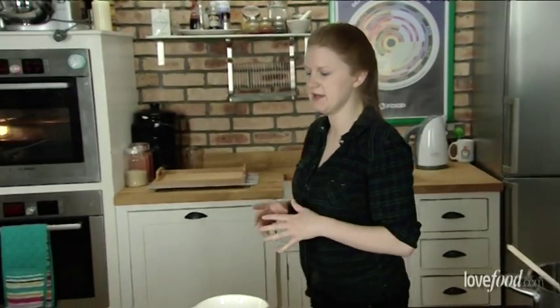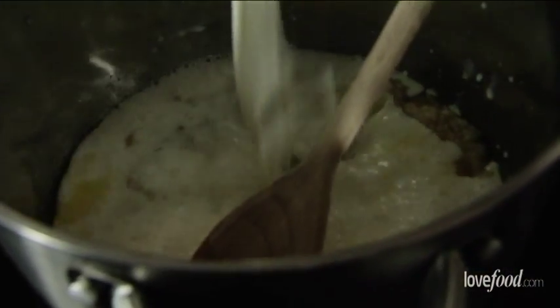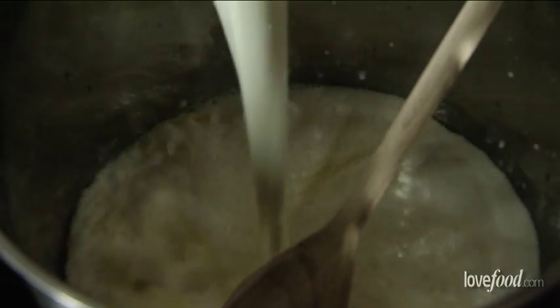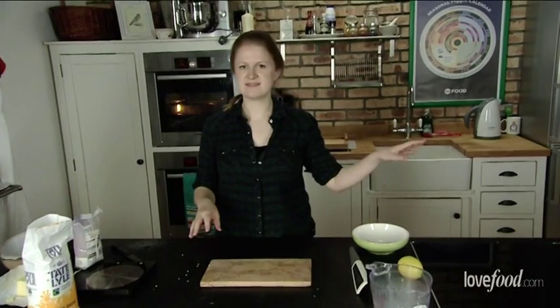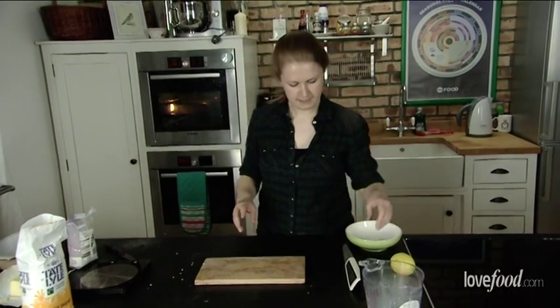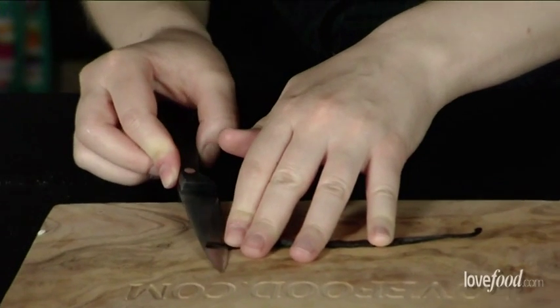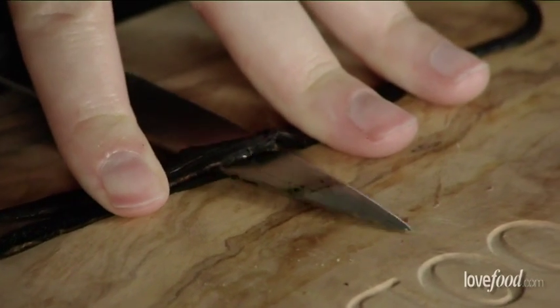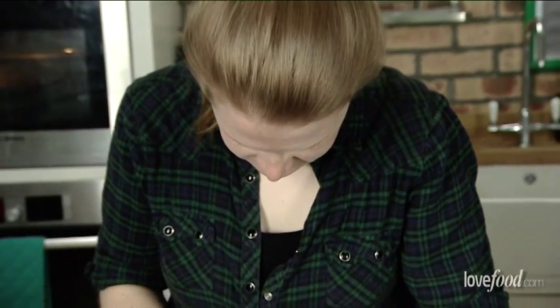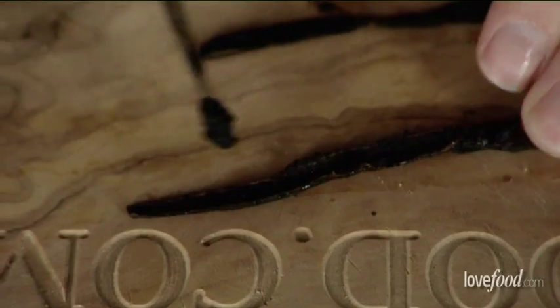So we're ready for the next stage which is adding a lot of milk — and it must be whole milk. Whilst that's over there bubbling away happily, we're going to split the vanilla pod. It's very easy, just lay it down flat like this and cut it through the middle. I'm just scraping the vanilla seeds out of the pod with my knife and then straight into our ricey mix.